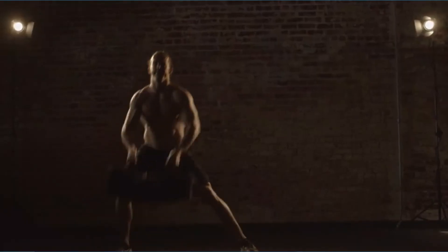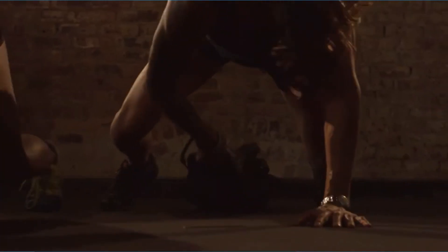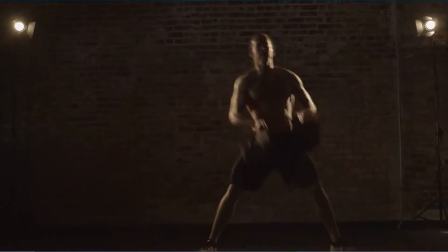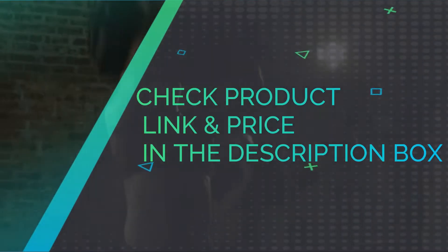Weight set includes 4 sets of flexible, soft grip handles — 8 total — including neutral grips, barbell grips, suitcase grips, and end cap grips. Adjustable in weight from 5 pounds to 25 pounds; functions best between 15 and 25 pounds. Check product link and price in the description box.